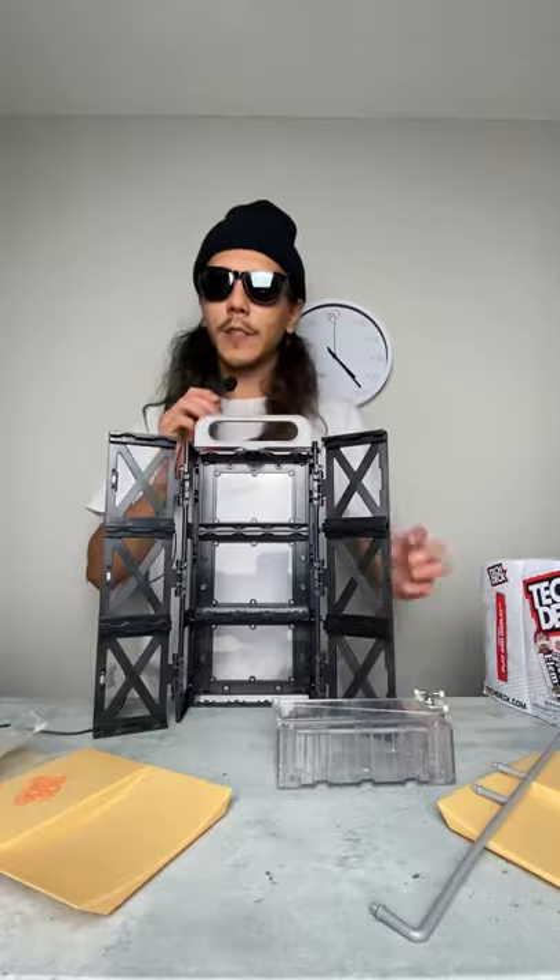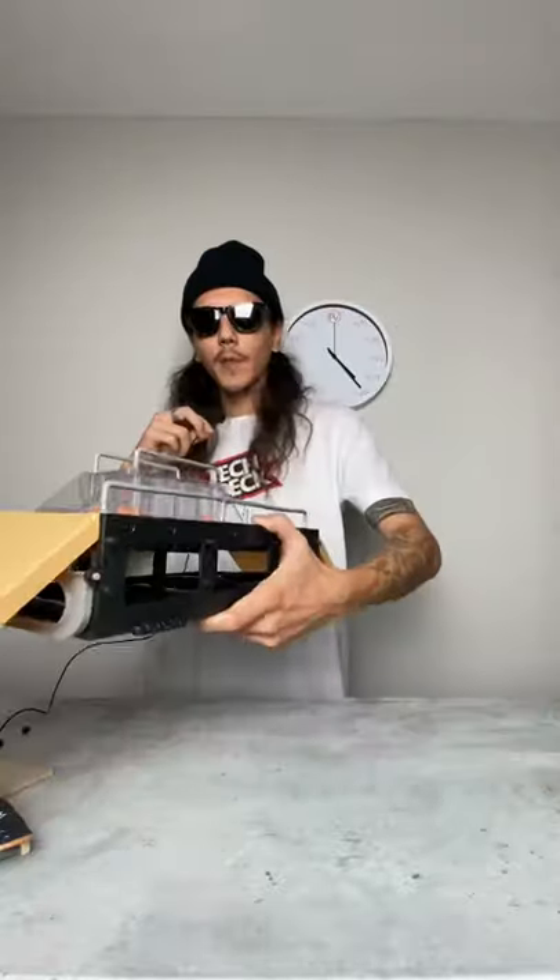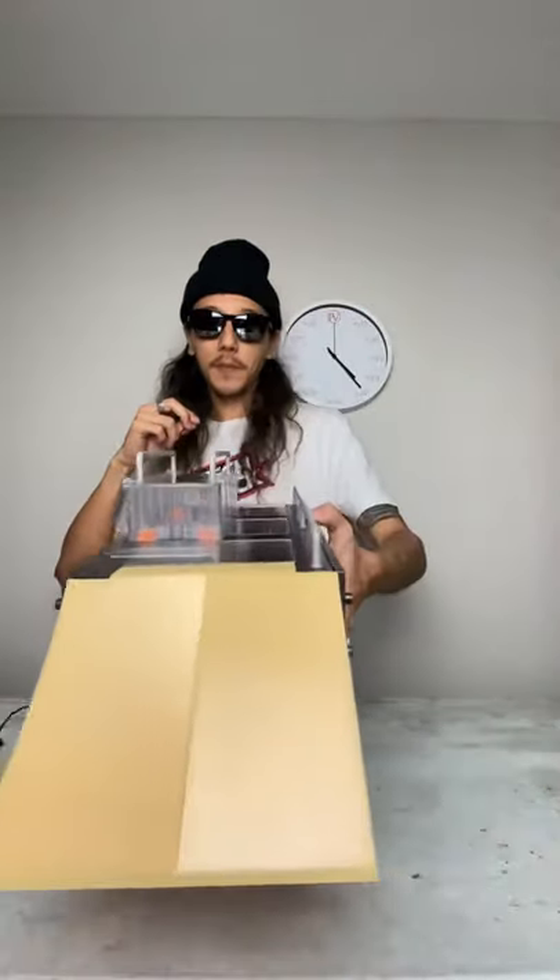Alright, now let's see what the obstacle feature is all about. So this is the stock setup it comes with. It's got a few rails, a few bank ramps. Seems pretty chill. Let's get a few tricks on it.